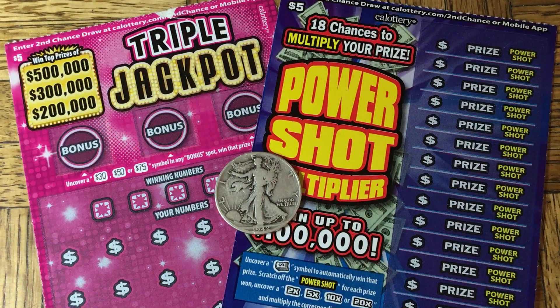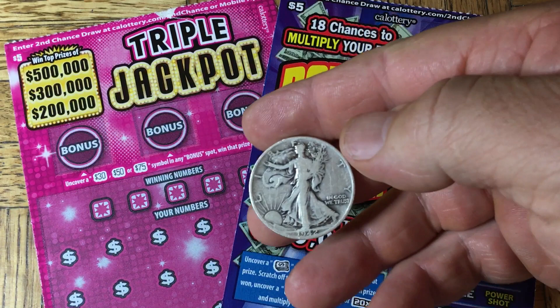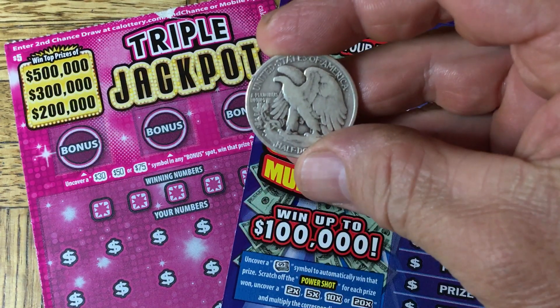Hi everyone, Gianni Esgato here. For today's effort we're going to do two $5 California Scratchers. One is the Triple Jackpot and one is the PowerShot Multiplier. Assisting us today is going to be the 1942 Walking Liberty Half Dollar.